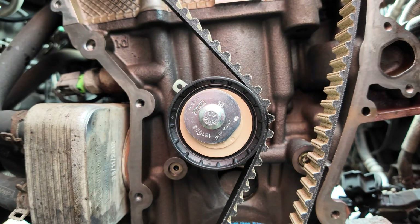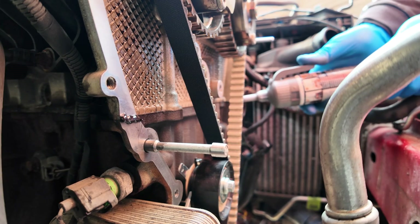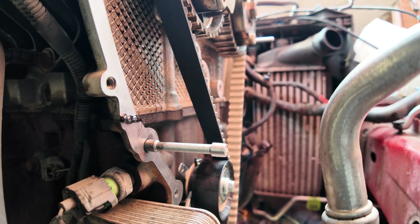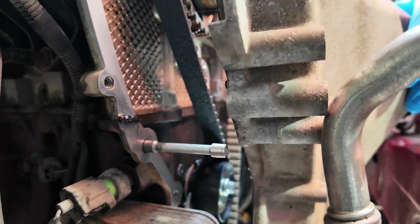Remove the retaining pin from the timing belt tensioner. Apply silicone sealer at the head gasket joints and front engine cover. Install the front engine cover.